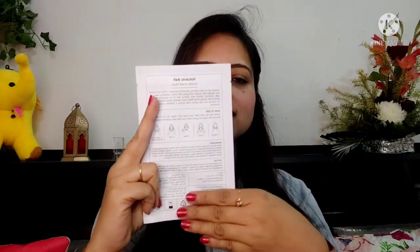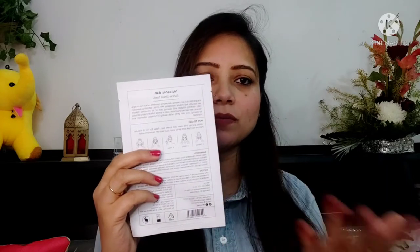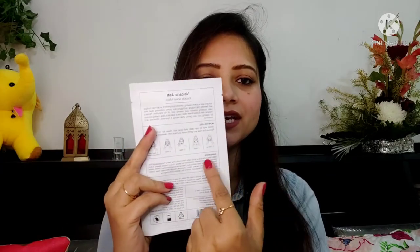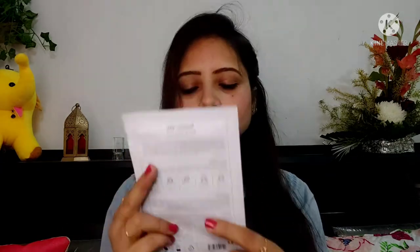On the packaging you can see the benefits listed, and there is also a how-to-use section and an ingredient list. The process is the same: clean your face, apply it for 10 to 15 minutes and relax, then peel it off and wash with lukewarm water.